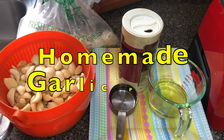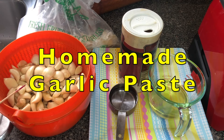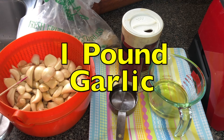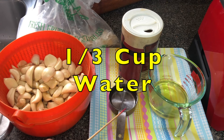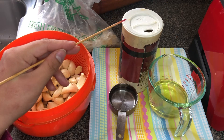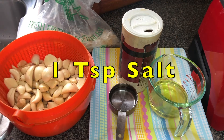Today I'm going to show you how to make garlic paste. For this you need one pound of garlic, one-third cup of water, half a cup of olive oil, and one teaspoon of salt.